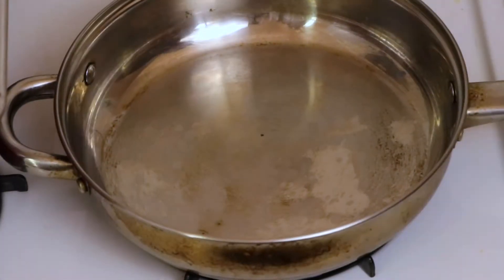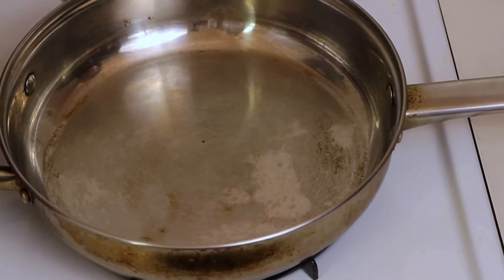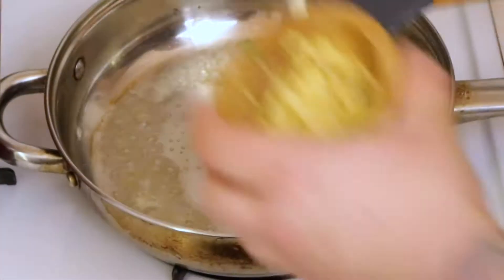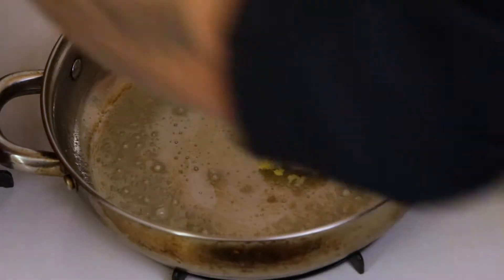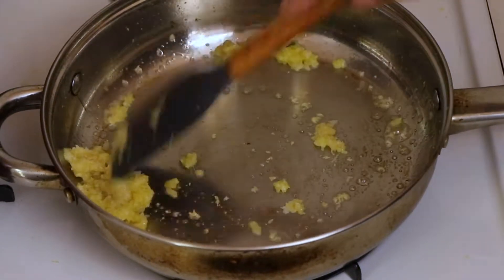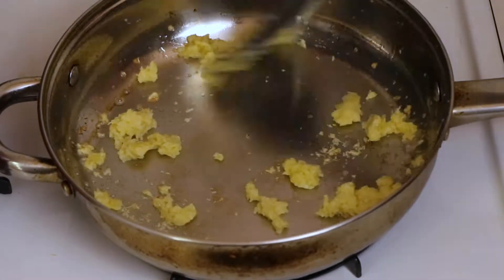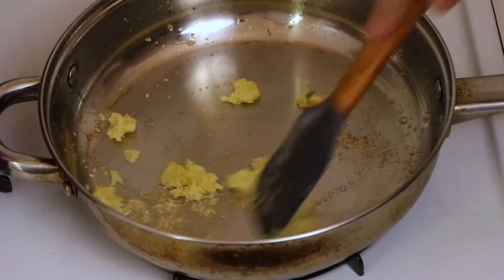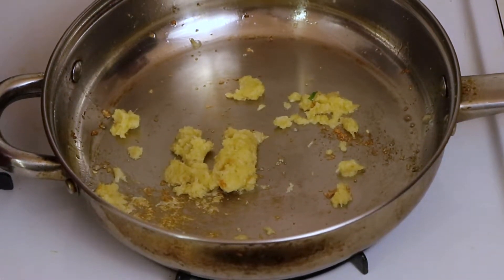Get the pan on the stove over medium heat. We're going to add about a tablespoon of butter and let it melt. Then throw in the garlic and ginger. What you want to do is fragrance this butter — slowly draw out all the oils from the garlic and ginger without burning them. Just gently extract all that flavor. Adding a little bit more butter as we go.